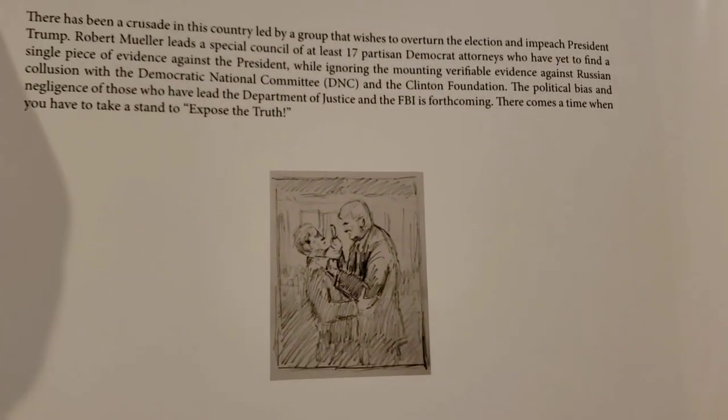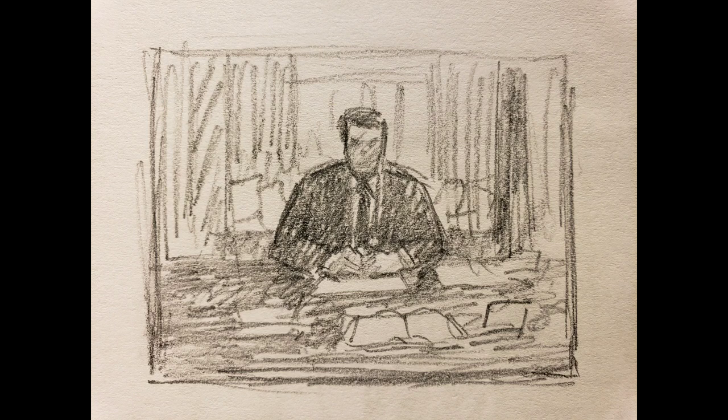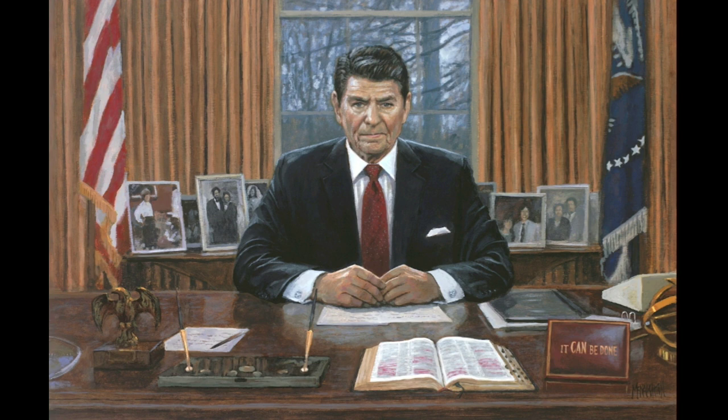I thought it'd be fun to show you a few of the sketches and some of the finished pictures and talk about it. So I dug some sketches out of my files, and here's one I did of Reagan at his desk in the Oval Office. It's called Ronald Reagan: Just Do It. I wanted to show the resolve in Reagan's eyes and what he was trying to do. One of my favorite presidents — he's got a love note he wrote to his wife on the desk next to him, and the scriptures are opened up.